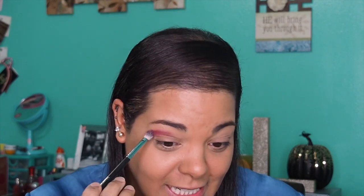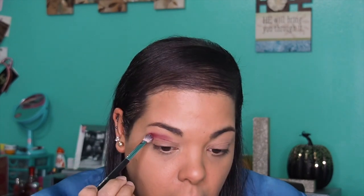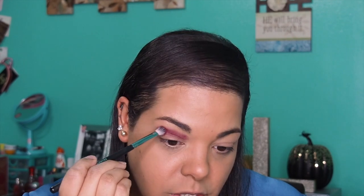I really didn't even put my brush into the color that much and look at that pigment. I'm so in love with this color — it's ridiculous. If I had to pick a favorite color out of the whole vault collection it would be Rockstar. It screams fall and winter for me, I absolutely love it.